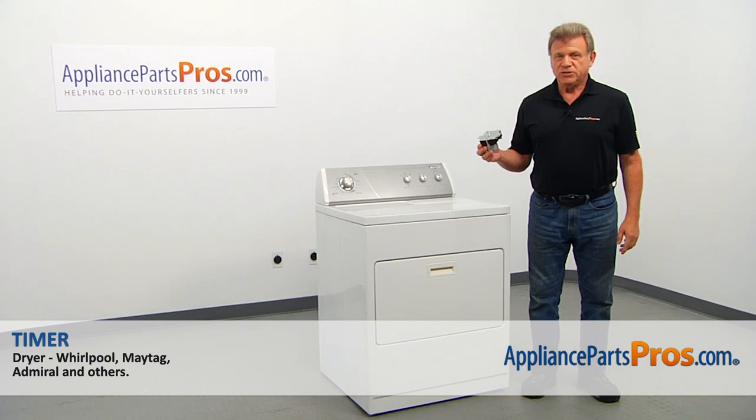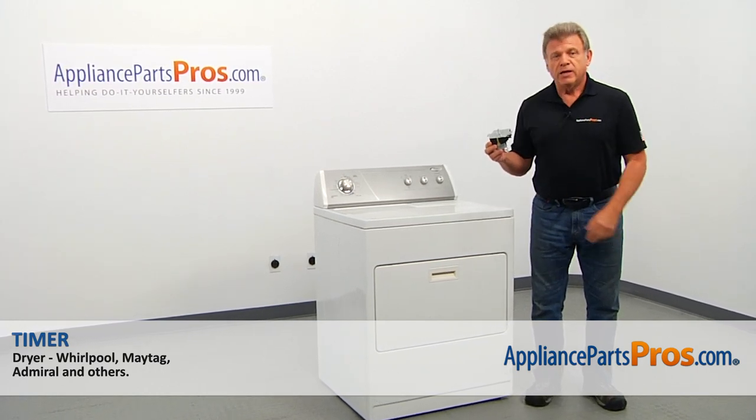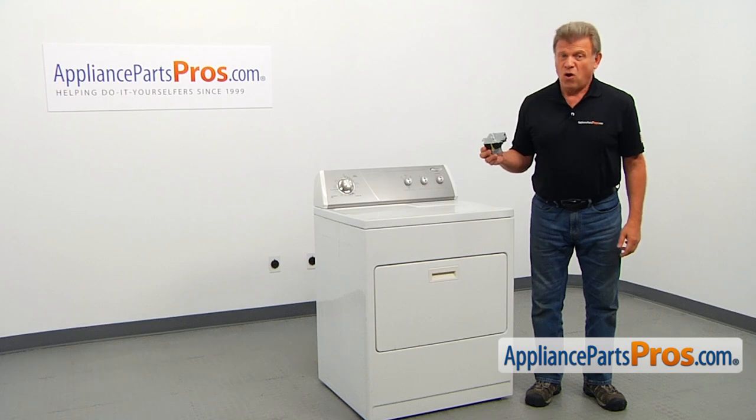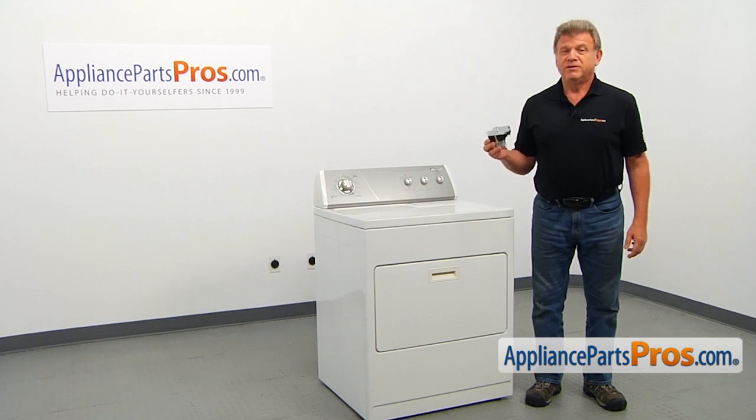In this video, we'll show you how to replace the timer in a Whirlpool dryer. It's going to be a very easy repair and should only take a few minutes.